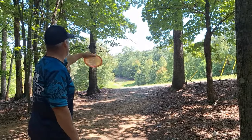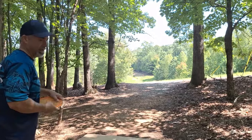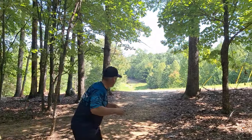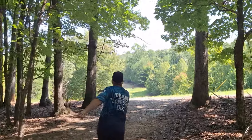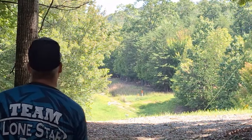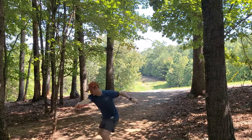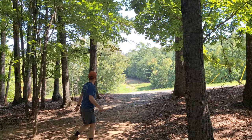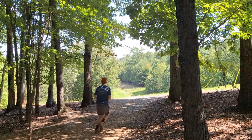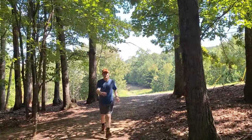It's straight out in the open. I'm going to throw my Tecs here — try to fade it for the basket. 340 feet. It's a long putt. Nice shot — it's an upshot, about 40 to 50 feet. There we go, I like it.